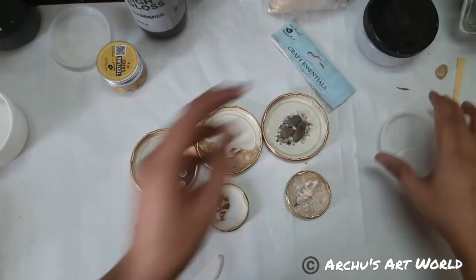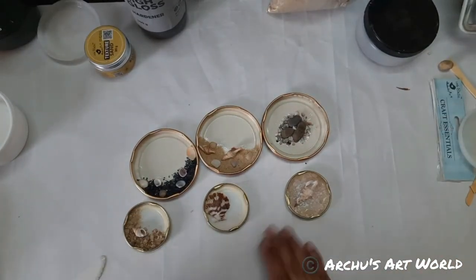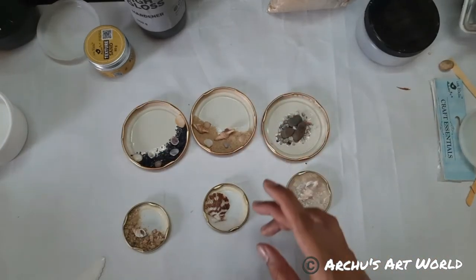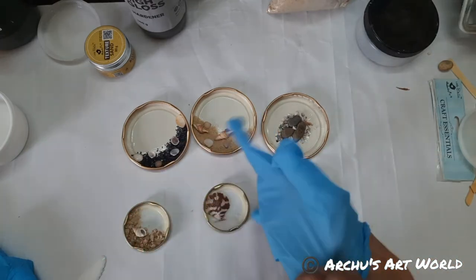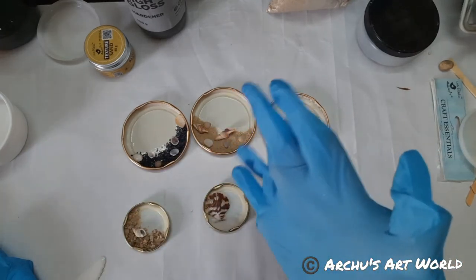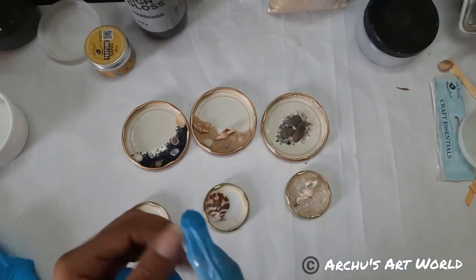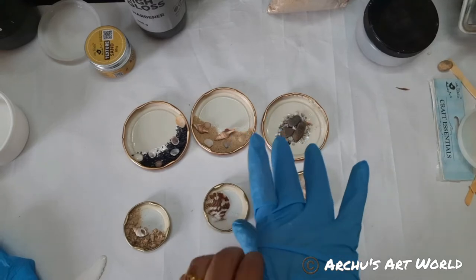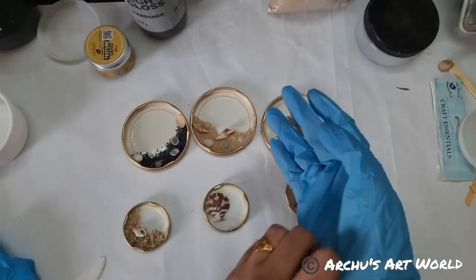Now we have enough room here. And now I'm going to mix resin. Before that, just make sure to use gloves — this is really important.